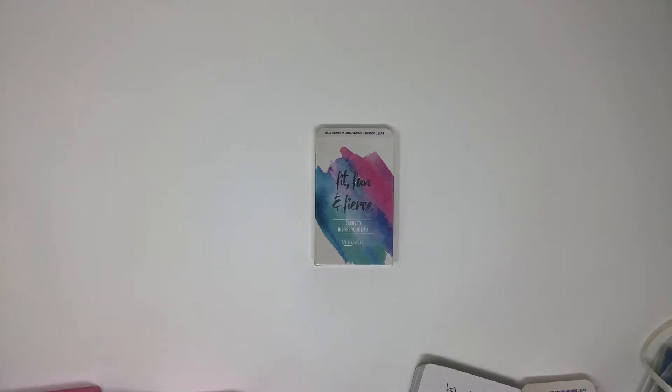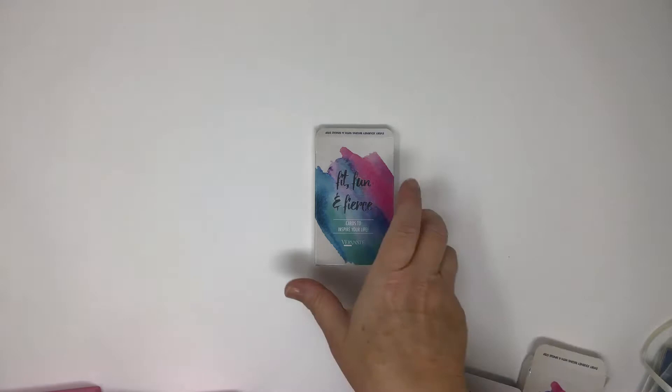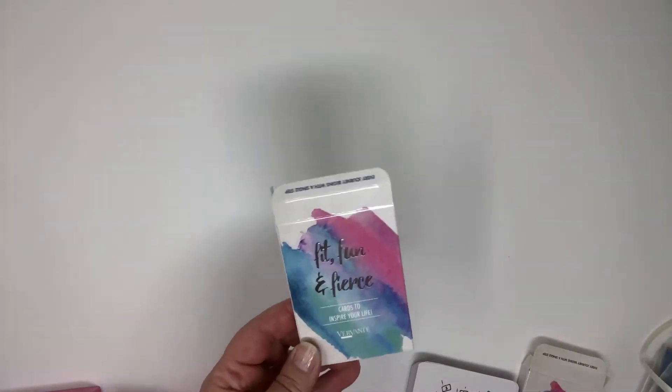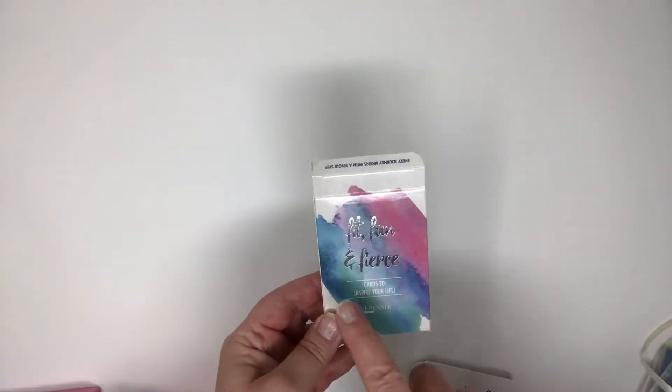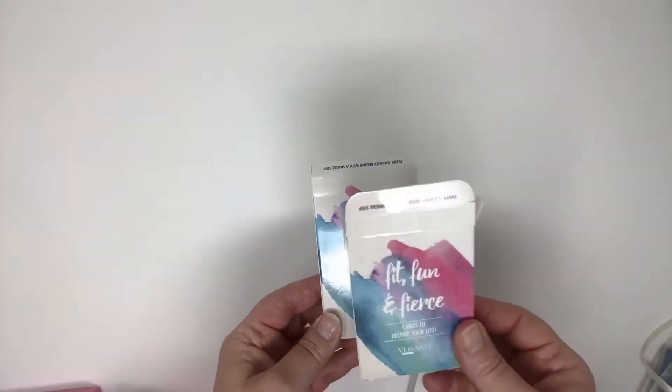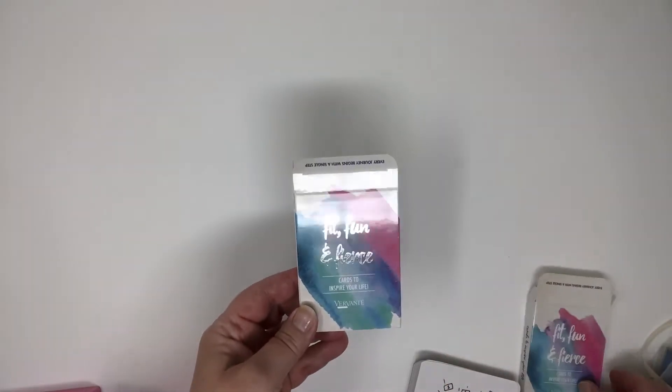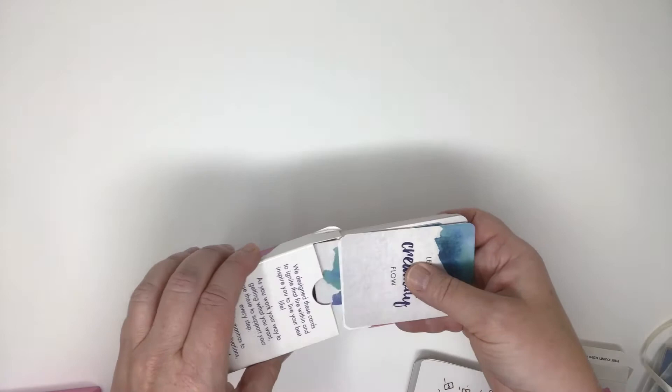We can print your card deck in any size. We also print tuck boxes to fit the deck. This little deck happens to have foil stamp. Here's an example without the foil stamp, but it's a custom design tuck box based on the number of cards in your deck.